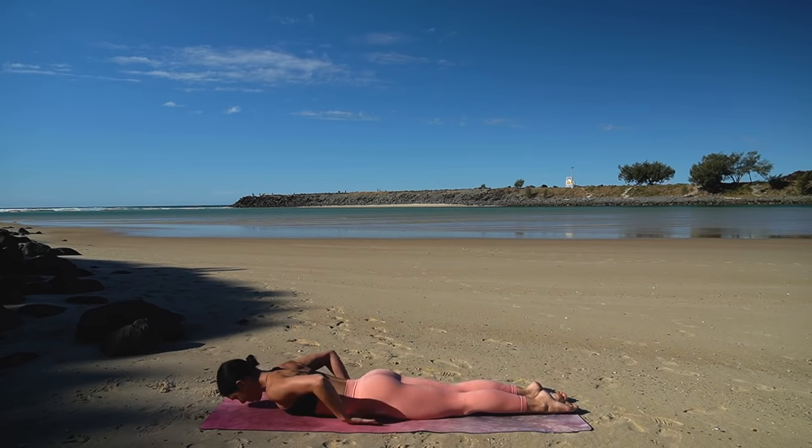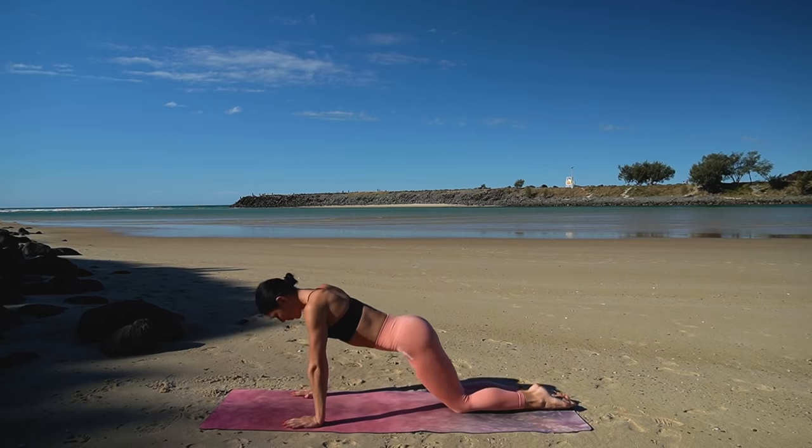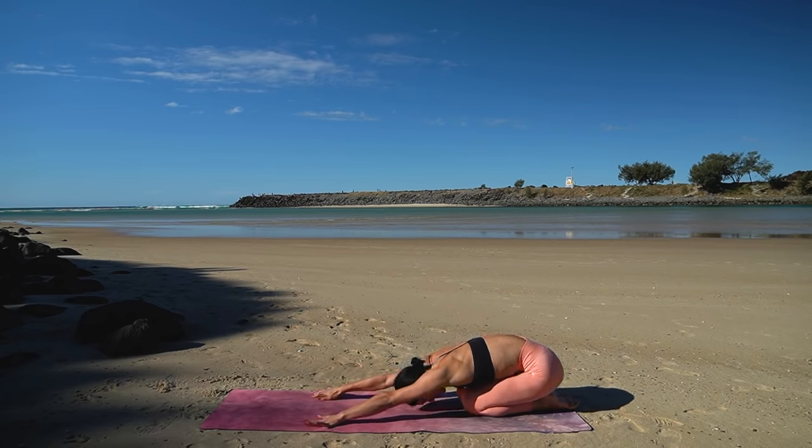Beautiful job. Release your legs down, release your upper body down. And then press yourself up and back into a child's pose, releasing any tension through your lower back.